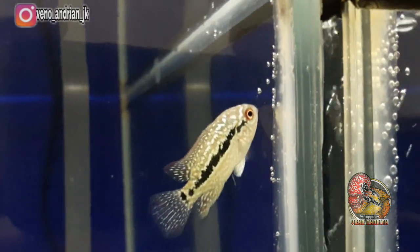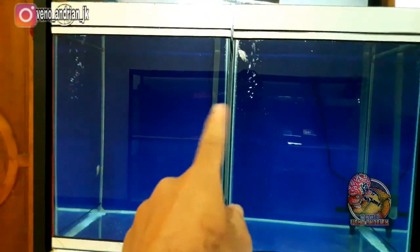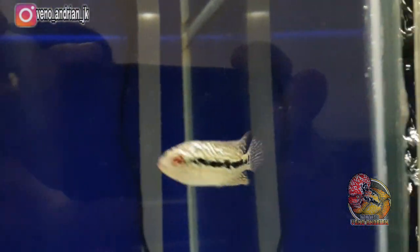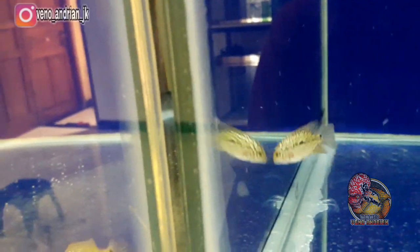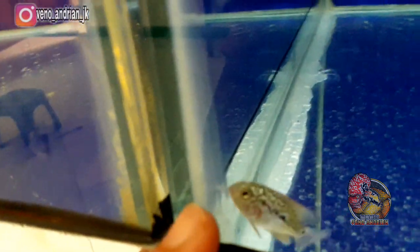Kamfa F2 ini ditaruh di tank tower yang cukup besar, tapi sebenarnya ini tidak ideal karena size-nya masih sangat kecil sekitar 2 cm. Pastinya kurang oksigen, sehingga nanti akan saya tambahkan aerator agar suplai O2 tercukupi dan mengurangi risiko insang terbuka karena kekurangan O2. Ini baru datang jadi baru saya masukkan — mungkin nanti kalau ada tank yang lebih kecil akan saya pindahkan terlebih dahulu.